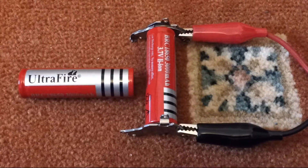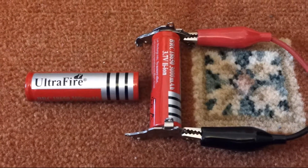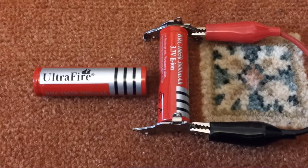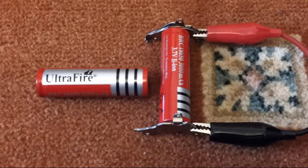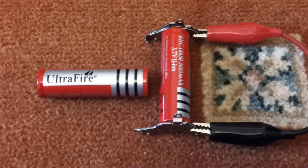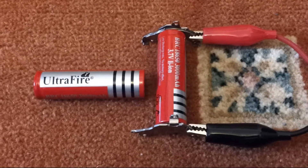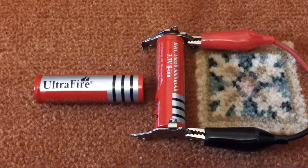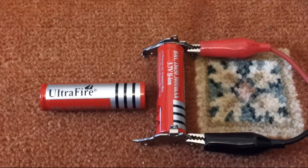I had some of these Ultrafire cells given to me with a head torch that I bought ages ago, and these are reputed to be absolute crap. I've used them and they don't seem to last very long. I'm assuming they are not just low quality but outright fakes — padded inside with a much smaller cell inside. So I want to see for myself how bad these really are.